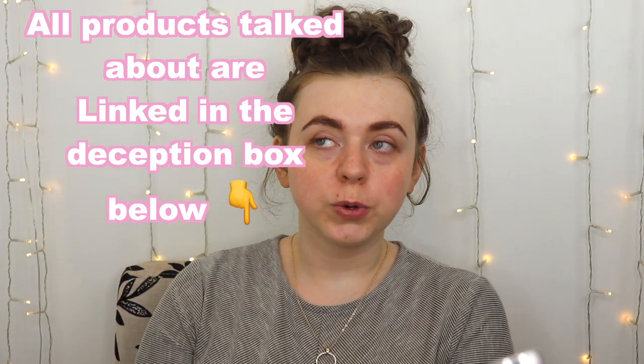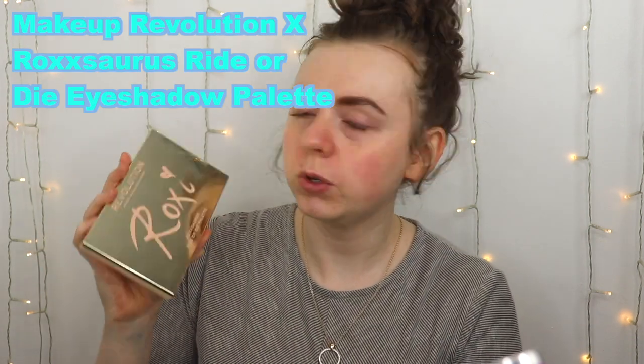We found four eyeshadow primers to battle it out. For the first half we're battling the Morphe eyelid primer and the Also Beauty matte eyeshadow primer, which actually has the most reviews. We're doing a March Madness bracket situation — today these two, tomorrow the next two, and then if it's too close to call, we'll battle the best two to find the overall winner.